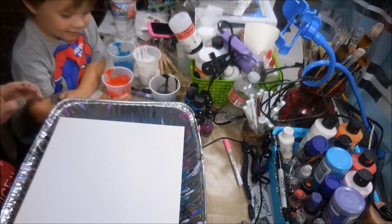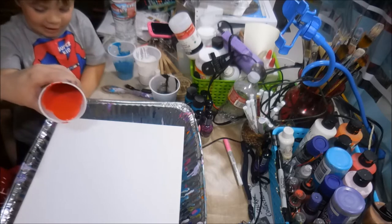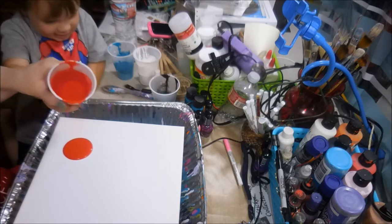Orange. That's red. I mean red. Now, how many circles are we going to do?